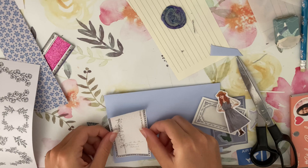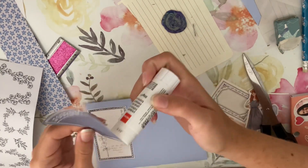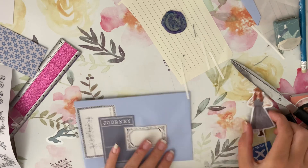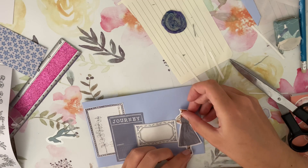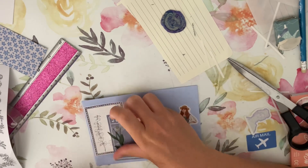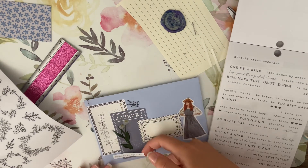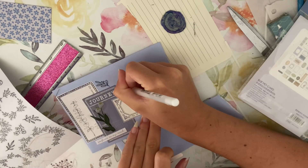I added some stickers. It took me forever to find a girl sticker that I thought matched, so I went with this girl with orange hair — she's so cute and her clothes match the color scheme well. I added a label sticker and a phrase, and then I copied the font to write out her name. In my handwriting it kind of looks like an F instead of an S, but I tried.